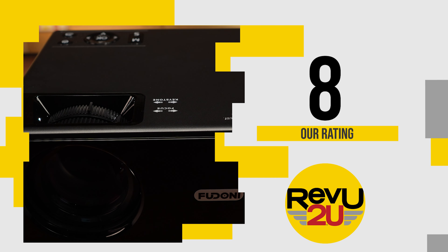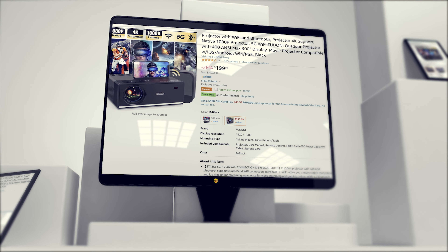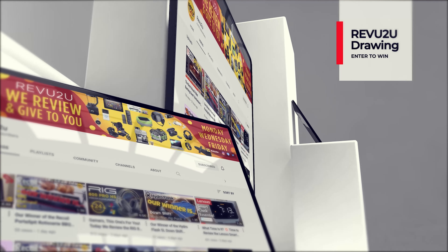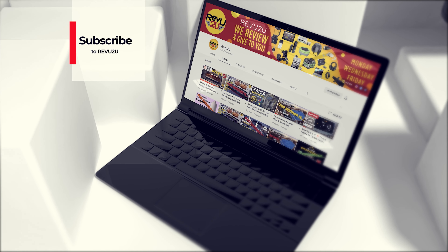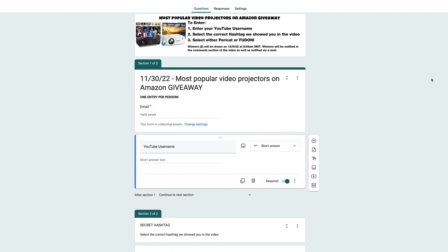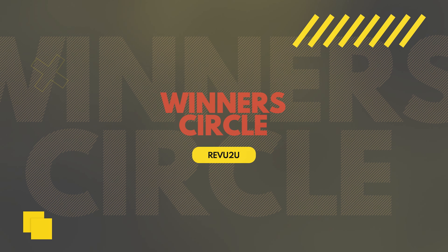So how do you get one of these projectors? You've got a couple of options. You can follow the purchase links included in the description below and up in the top right, and pick up the Paracat for $249.99 or the Fudani for $269.99. Or you could enter the Review to You drawing and try to win one for free — subscribe to the channel, like this video, find the hashtag hidden somewhere in this video, and decide which projector you want. Then click the link in the description, enter the hidden hashtag, make your choice, and you've entered.